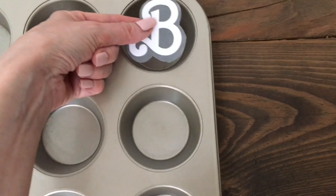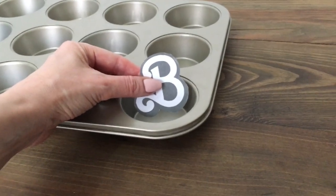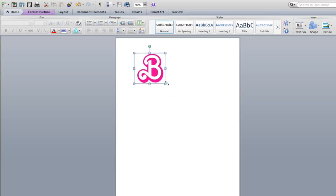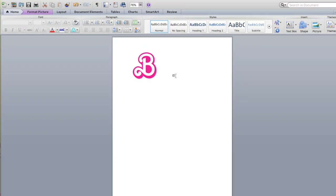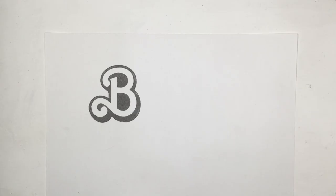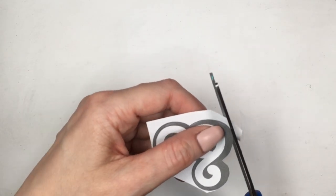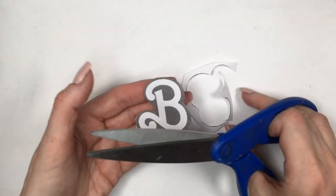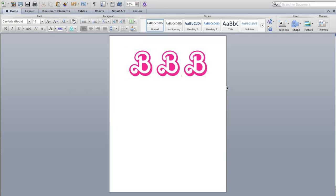You can get an idea of what that size looks like. That template is going to be on my blog. I'm going to be making them smaller because I'm using something else. When I print it, I just print in black and white since this is just a template — but if you want to use them as the final decor, you can copy and paste a bunch and print them pink.